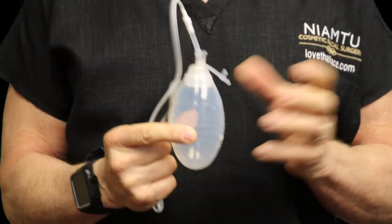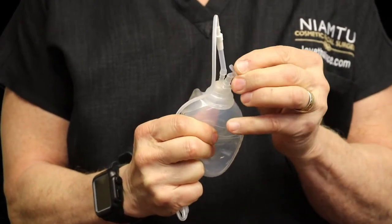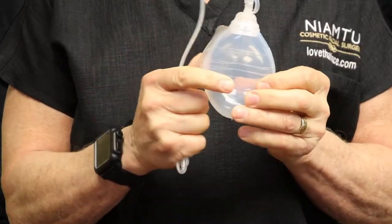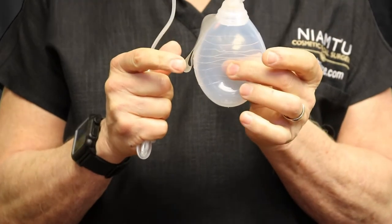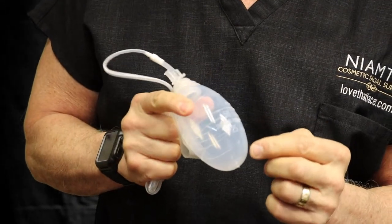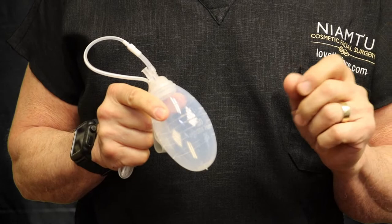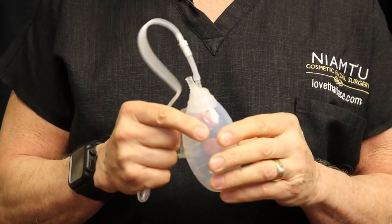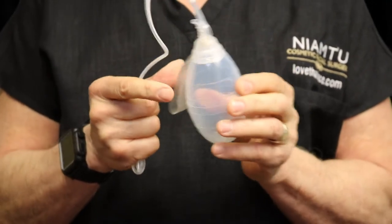The way this drain works: you squeeze the little bulb, there's a little tab, and you seal that port. When you release it, that creates a light suction or vacuum, which suctions the blood and blood products up through the drain and collects them inside the bulb. When you open it up, you can see markings in milliliters — 25, 50, 75, 100. The average patient probably has somewhere between 50 and 75 ml on the first day of surgery, with a decreasing amount after that.